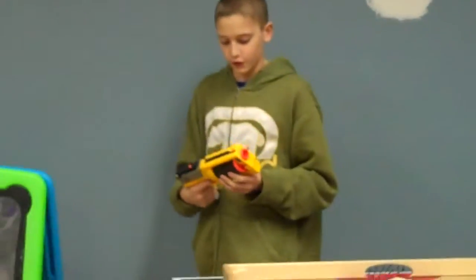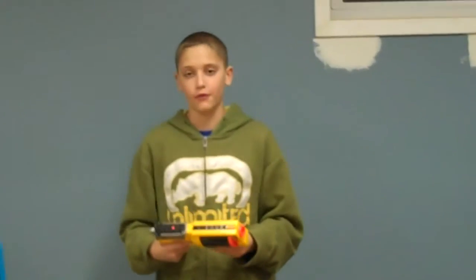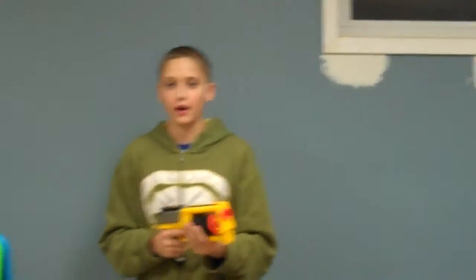So that was my review, the review shooting test of the Maverick Revolver 6. Be sure to subscribe and I'll see you guys later.